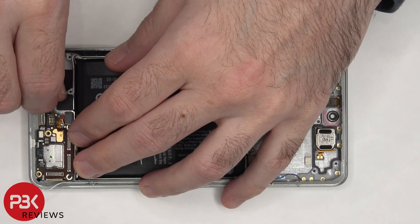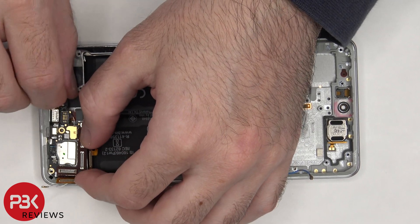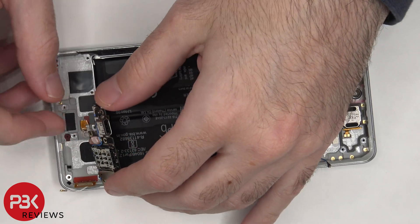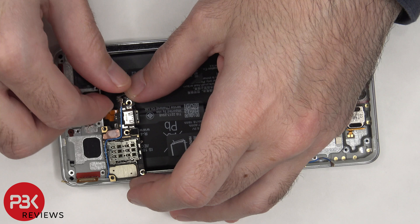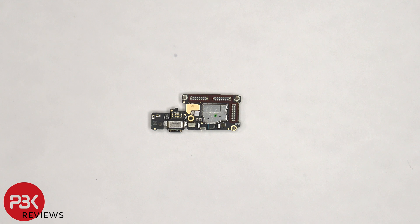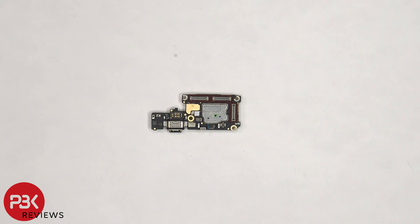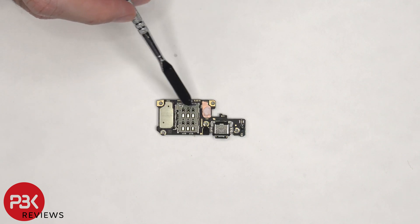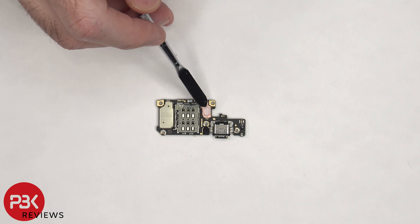Now the subboard can be lifted up, but be careful since the other end of the coaxial cable is still attached underneath. Taking a better look at the subboard, there are rubber gaskets around the connectors, the primary microphone is located underneath the shield, and there's also a rubber gasket around the USB-C port. There's another liquid damage indicator — this white sticker — and the color remained white indicating there's no liquid damage, so no water got in from the bottom side of the phone either during our durability test. The SIM reader is located on the back, and there's some copper tape and thermal paste on the shield.